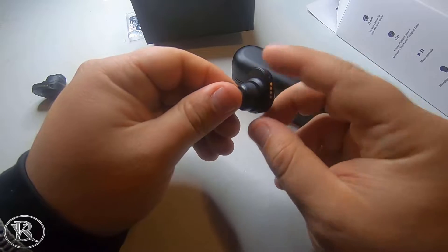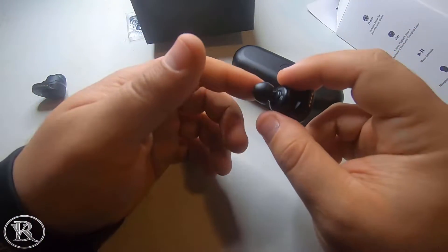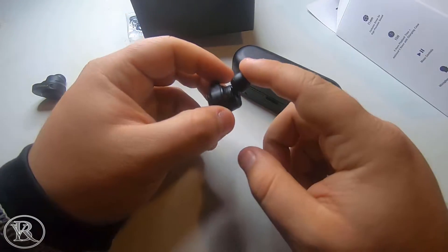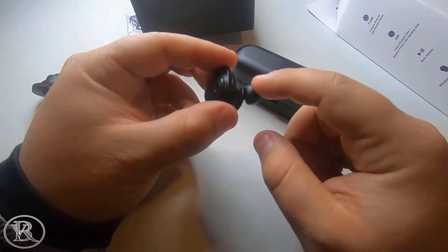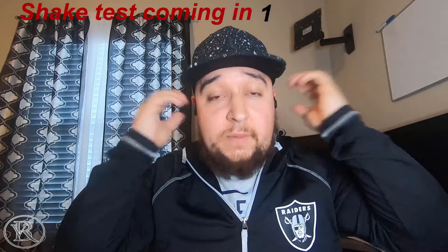I've had a problem with these earbuds slipping out of my ear. I've tried different size tips — I think these are the mediums. I usually go with small tips, but on the small they kept falling out. So with mediums, I don't know if it's sweaty ears, but when I'm using them at work, they tend to fall off. You can also see how they do stick out a lot, so people are going to stare at you.